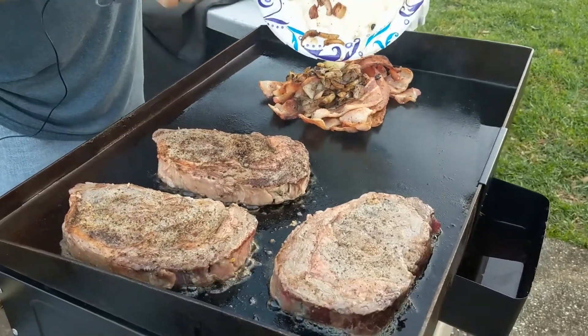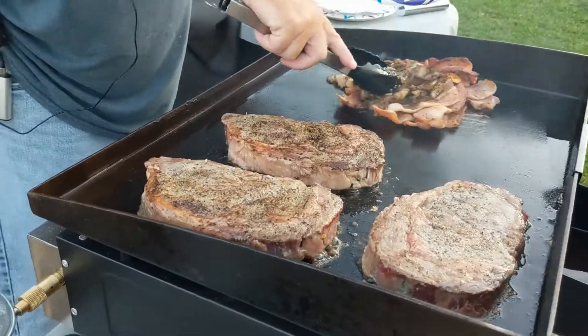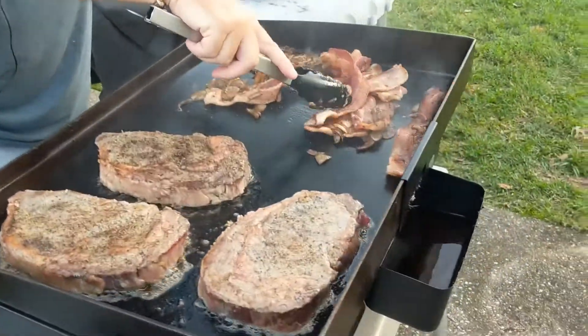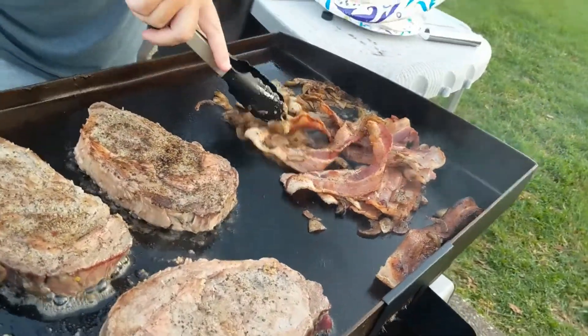I'm going to throw the bacon and onions back on here and heat it all back up. And y'all, if I don't hold the camera as steady as him, it's because I'm not a cameraman.